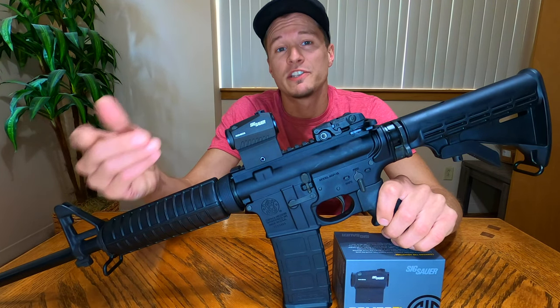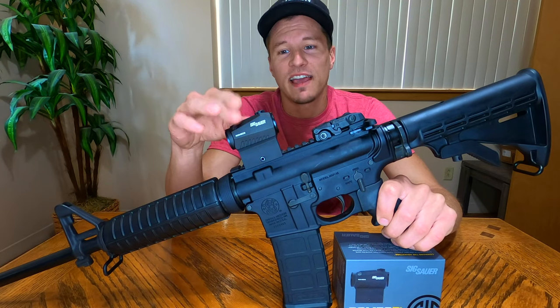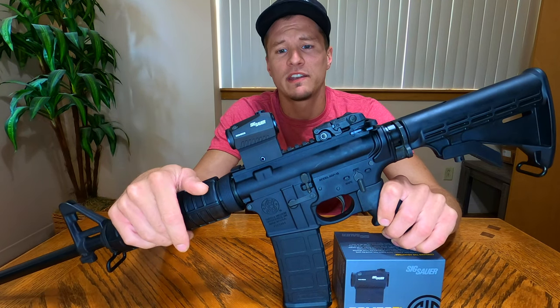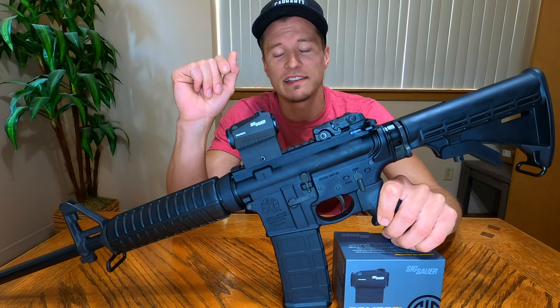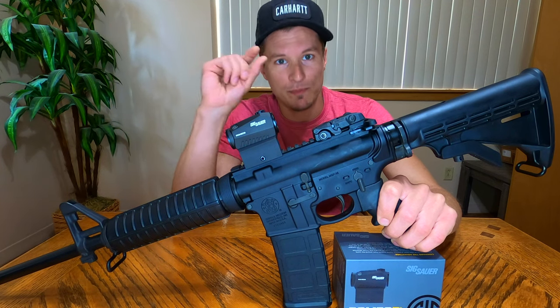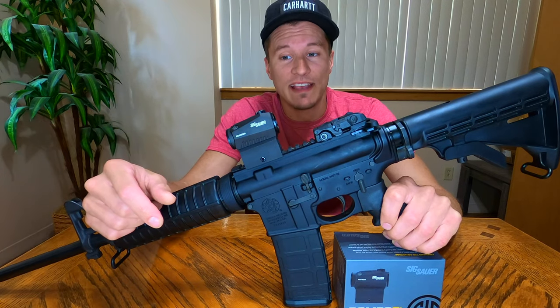The actual reticle on this sight is going to be a 2 MOA reticle, so at 100 yards that sight is going to cover a two-inch circle. Compared to a lot of other red dots, that's pretty precise — a pretty small red dot. That was attractive to me; I wanted something smaller so I could get those pinpoint accurate shots.